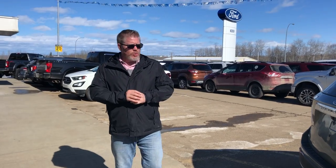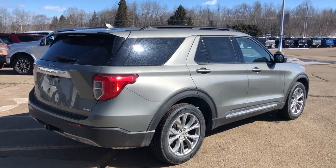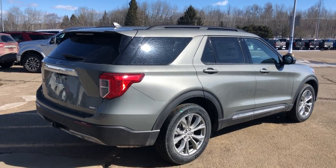Good afternoon everybody, my name is Michael. Jessica, our internet marketing specialist, let me know that a gentleman named Syl was wanting me to do a presentation and walk around on a 2020 Explorer. So I had her pull up this Explorer here — this is a 2020 Explorer XLT in Silver Spruce.